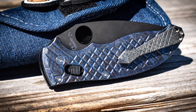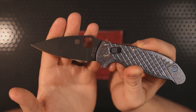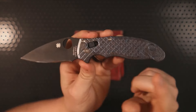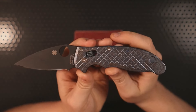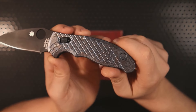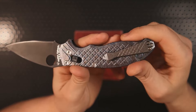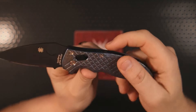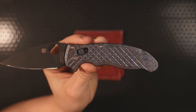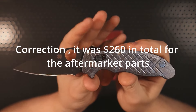So how much did all of this cost? Excluding the cost of the blade — which initially cost me somewhere in the realm of $160 to $180 over three years ago — we have: scales at $140, the lanyard plug at $30, the pocket clip at $60, and the titanium hardware at another $30. That means well over $300 was spent on the extra parts and pieces that make this build come together.